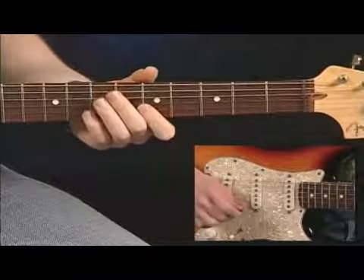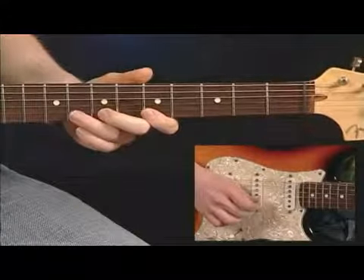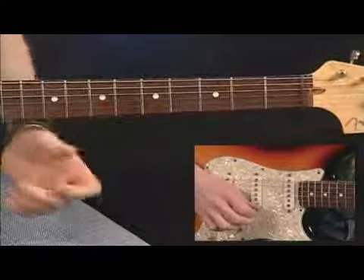That's pretty self-explanatory, but pay attention to vibrato and make sure that you have it tight and concise. You want to have control over it at all times, and it's always going to come from your wrist.